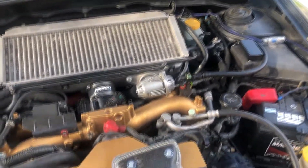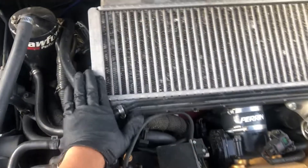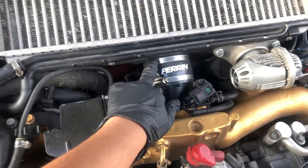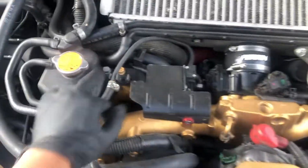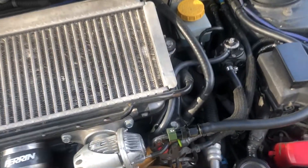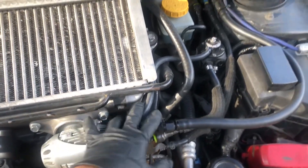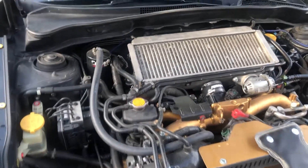To start off, I'm going to take off the intercooler — two clamps, two bolts. We have to take these off and get rid of those bolts there. So let's get the intercooler off and we'll have way more room.